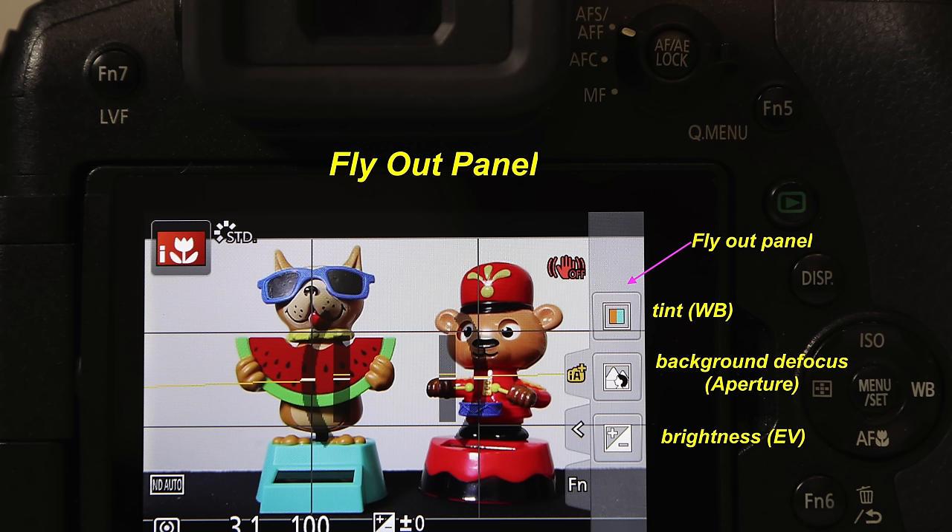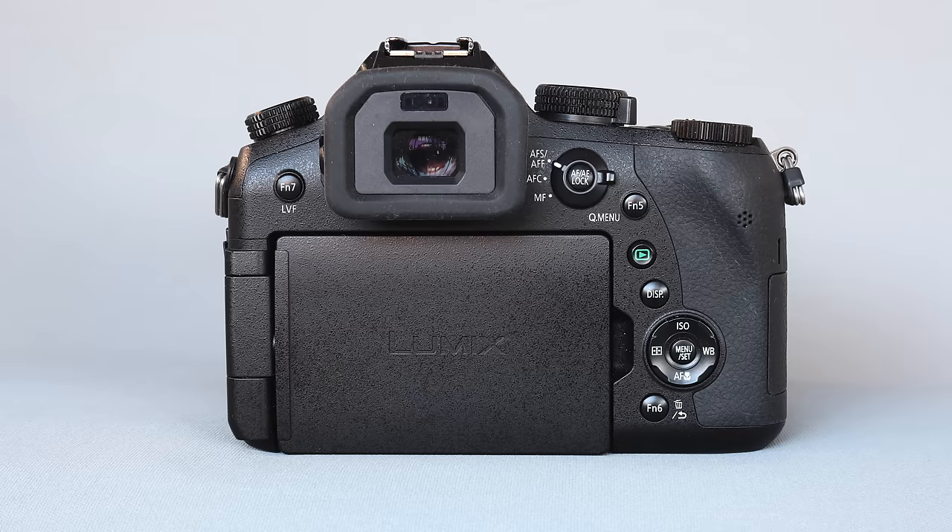I'll be showing you how to access those controls from the flyout screen on the LCD display, and more importantly which buttons to push on the camera to avoid having to use the LCD screen if you don't like using that small flyout panel.